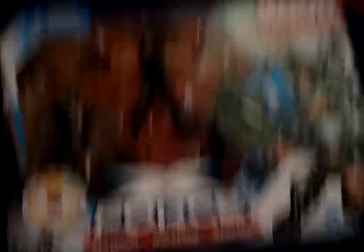I did pre-order X-23 off ToyWiz.com — ToyWiz or ToyGlobe, one of the two. So I'm going to be having five members of the X-Force, which is really cool. I'm probably going to make a Wolfsbane — she's probably going to be extremely easy to make. There's Uncanny X-Force and then just X-Force, I guess. I don't really read Marvel Comics — I'm a DC guy, of course you can tell.